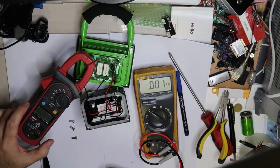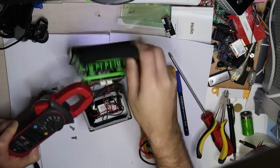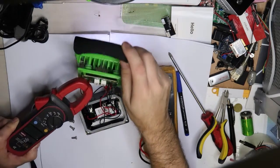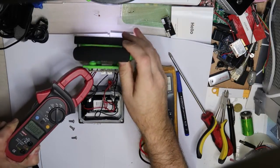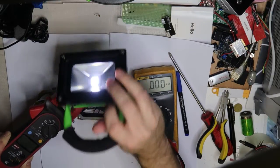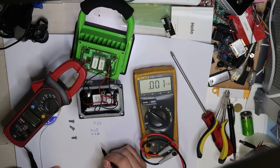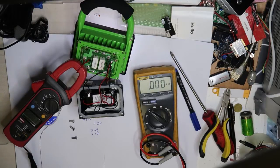Now what about the current? The LED is on but I can see some contact problems — this Chinese LED. I'm trying to find the maximum current. The maximum I'm getting is 0.08 amps — let's say 0.1 amp. I don't believe it: this is only about half a watt of light, and they sold it as 20 watts.